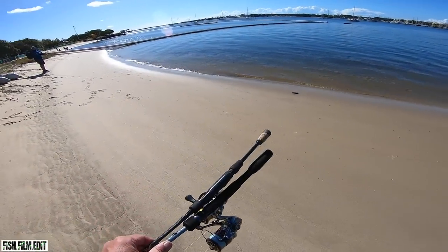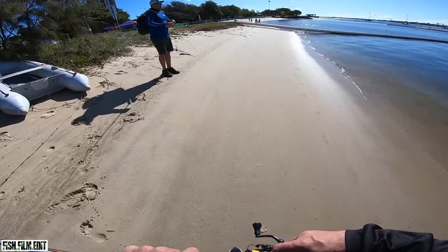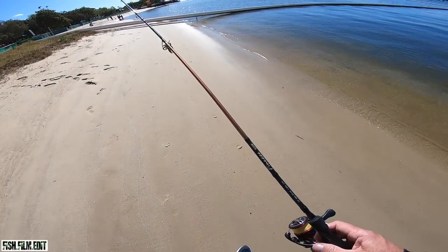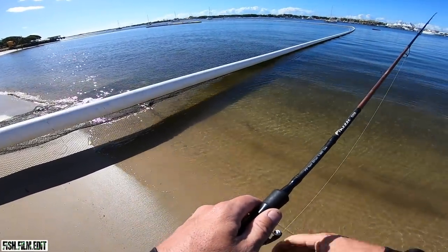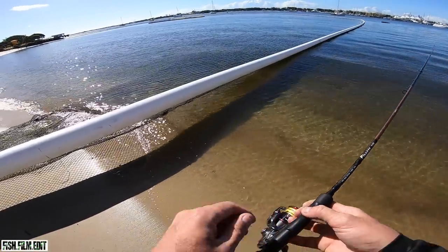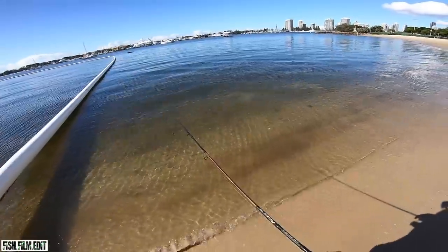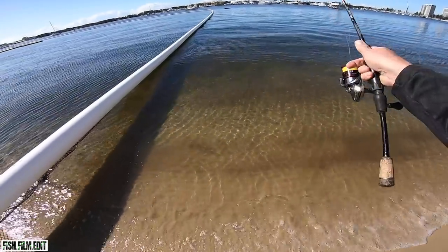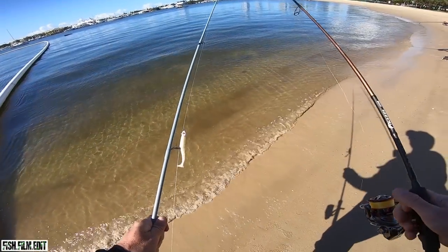Beautiful day for it. We walk down close to the edge and spook a big flathead — exactly what I just said would happen. Look at the bait stacked up! There's like a 70-plus centimetre fish sitting right there, legit. And that's why you don't put your rods over the back of your shoulder — got all excited and threw it straight over that fish.